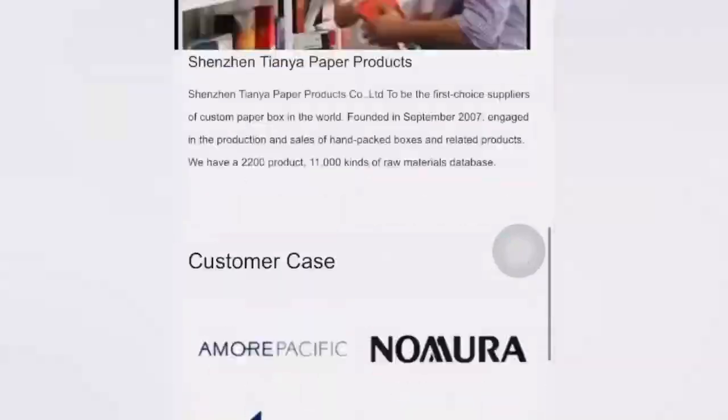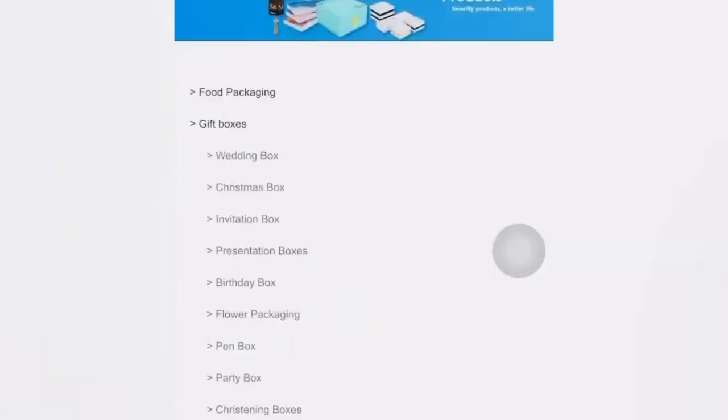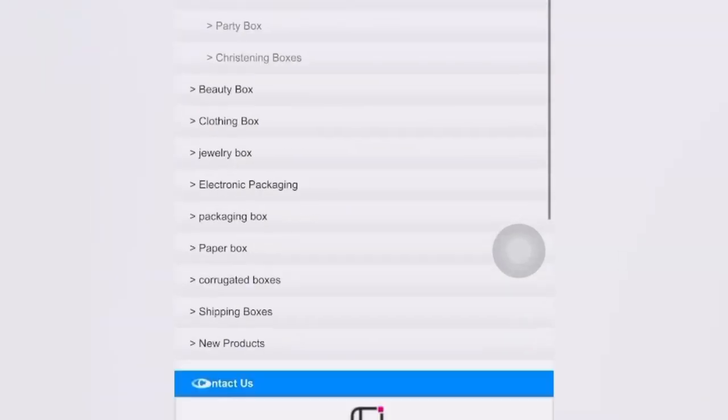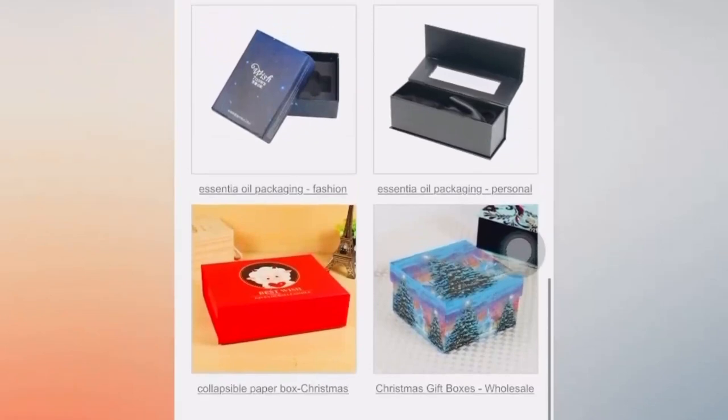If you want to shop exactly what I've shopped, the products and links will be in the description down below. This is a gift box I chose to give my gift. Actually, this is the first time I'm giving out a Valentine gift. It's not only ladies who receive gifts on Valentine's — not only lovers, but friends, girlfriends, and boyfriends as well.